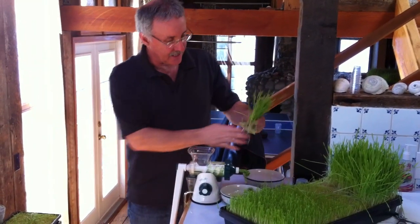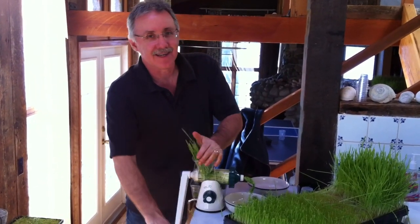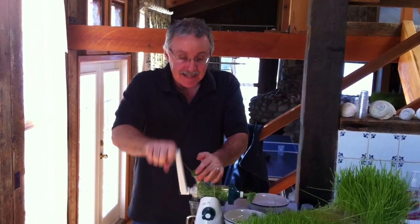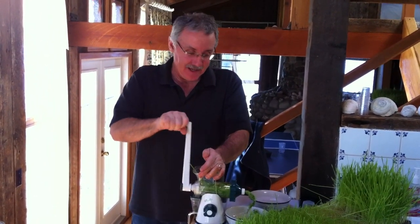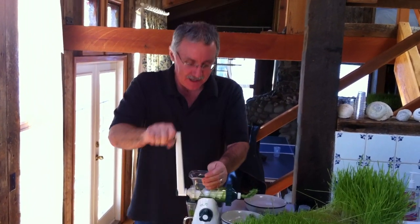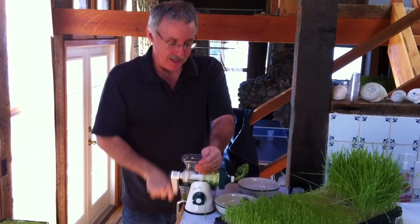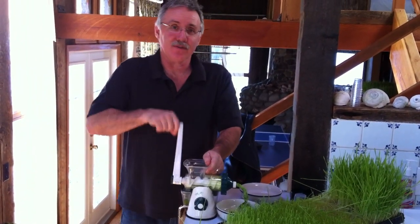The exciting thing about wheatgrass is it is so good for you. I have to be honest — when it comes to the taste of wheatgrass, I can't stand it. But it is so good for you. It is just packed with vitamins and minerals. It's got all the essential amino acids. It's loaded with enzymes. It's live food.